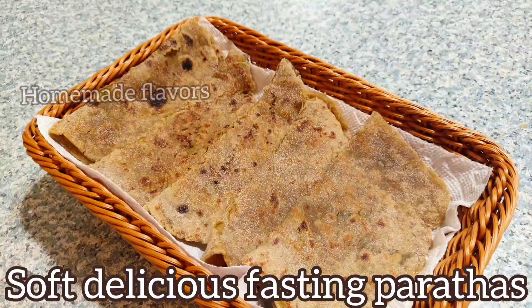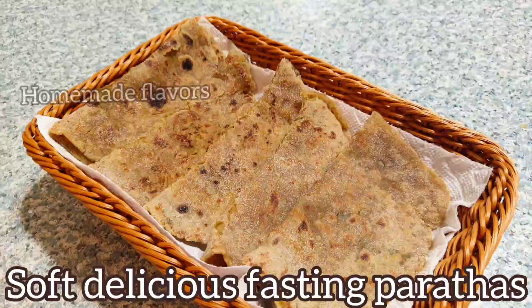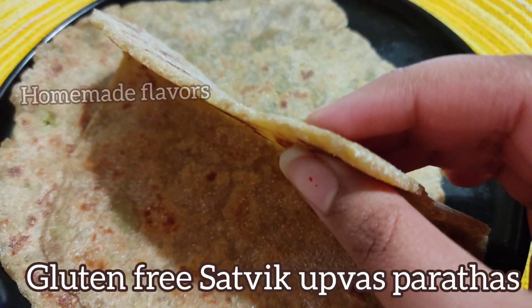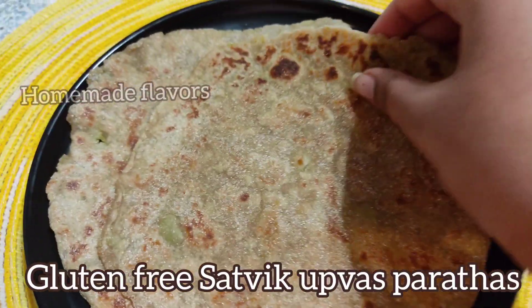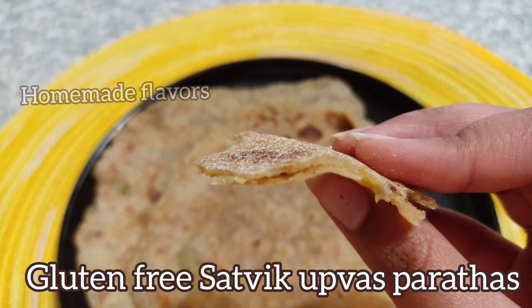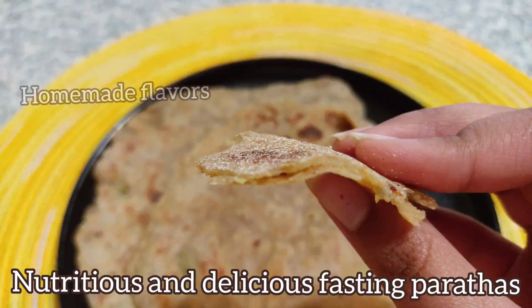Hey guys, welcome back! Today I am sharing the recipe for sattvic, gluten-free, grain-free, and highly nutritious fasting parathas. These are very soft and melt in the mouth like butter. These tasty, delicious parathas help in building the immune system and keep you full for longer.